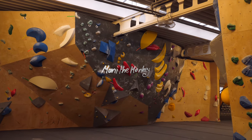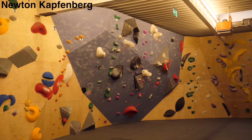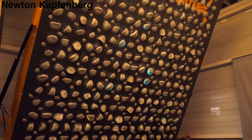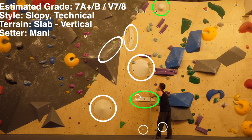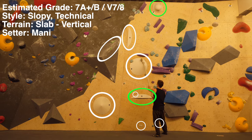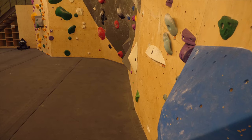What's up everybody, Manny here, welcome back to the channel. I've had the pleasure to set some problems recently in this really cool boulder gym here, the Newton Kapfenberg. Thumbs up if you want to see me suffer on that kilter board, but yeah, we had some awesome problems coming out of those setting sessions, and one of these is this white problem — estimated grade 7a/7a+, really cool slopey, technical, slabby, vertical stuff.